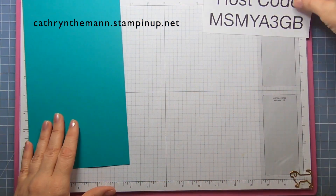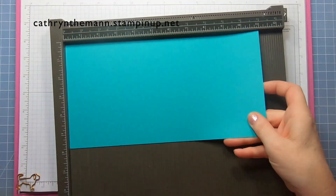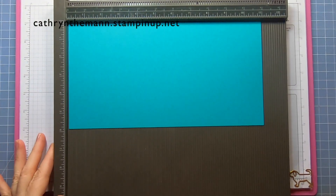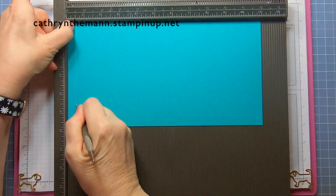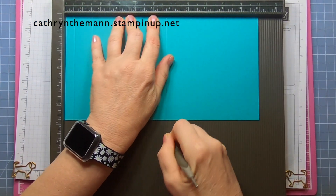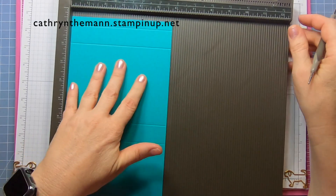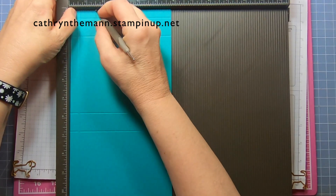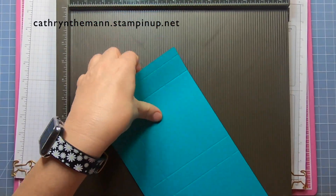Let's start with the cardstock. Get your Simply Scored and we're going to start on the 11-inch side, scoring at one half, one and a half, five and three quarters, and six and three quarters. Then turn it to the five and three quarter inch side and score at one half, one and a half, four and a quarter, and five and a quarter.